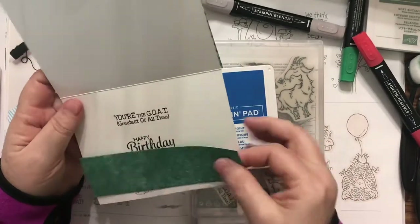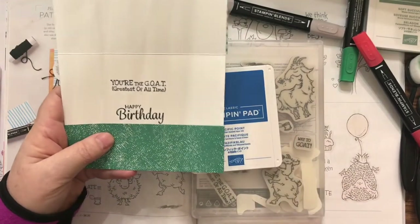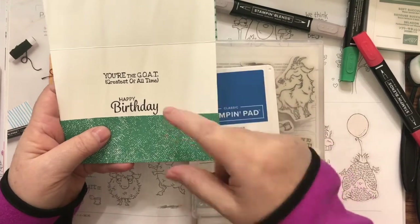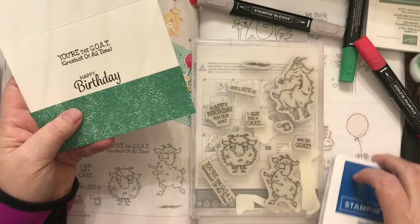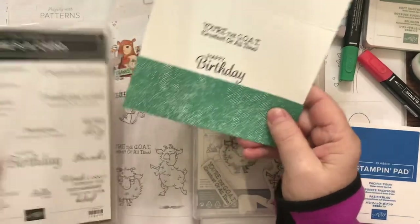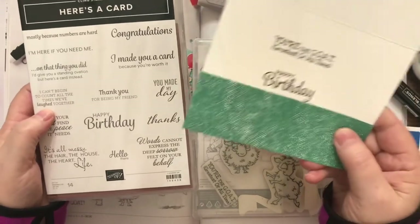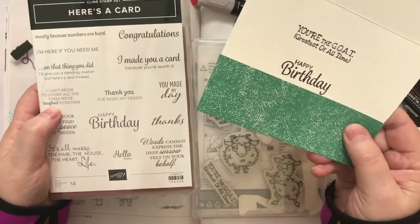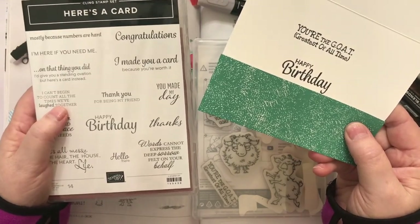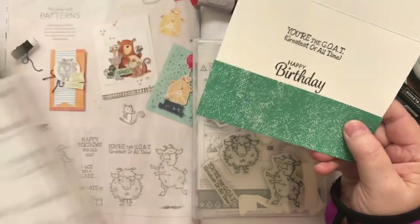And then on the inside — I'm just going to cover up what we wrote because this is a birthday card to my husband's cousin — it says You're the Goat, Greatest of All Time, and Happy Birthday. I used that from the Here's a Card set. I like to mix and match, and I love sentiments. If you guys know me, you know I love my sentiment stamps. This is not in the new catalog, it was in the last catalog, but I just love it.